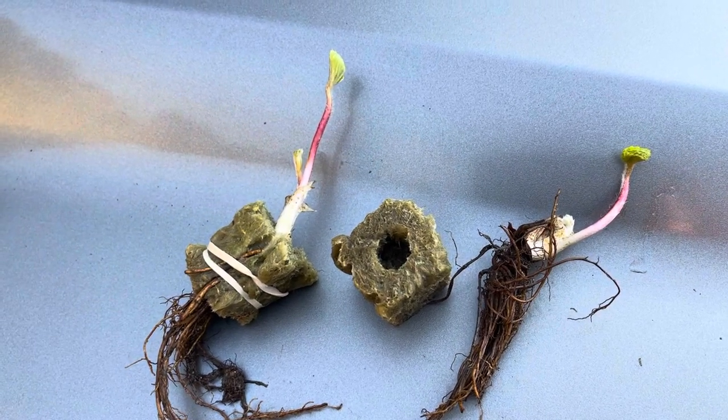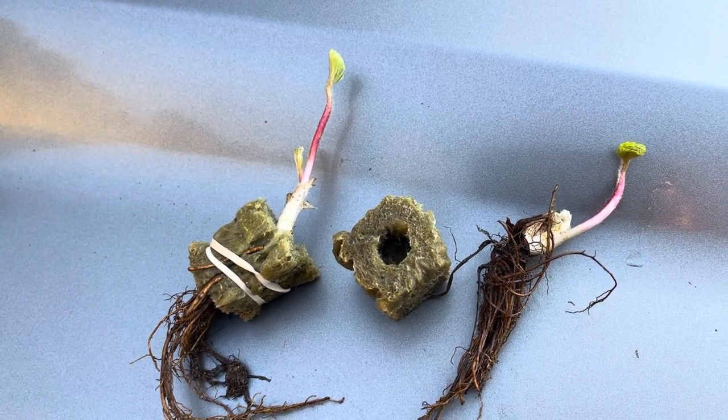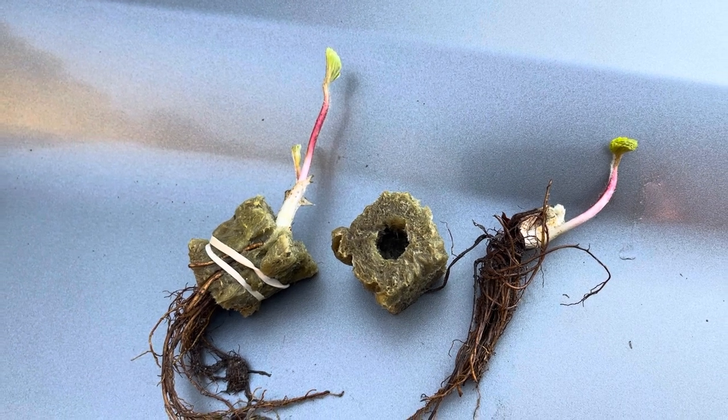Hi, it's Erin with Grow Your Health Gardening, and guess what time it is? It's time to start our strawberries.